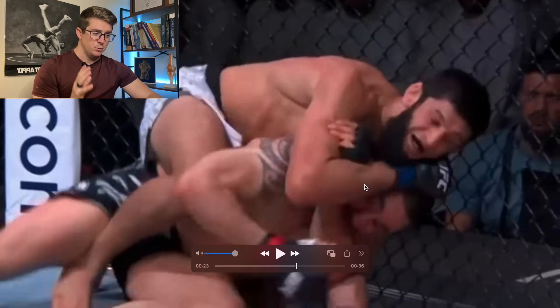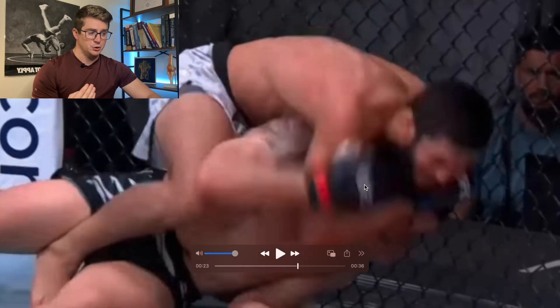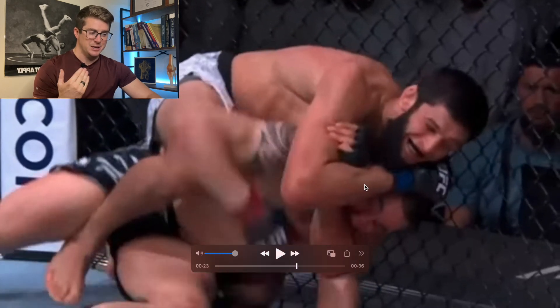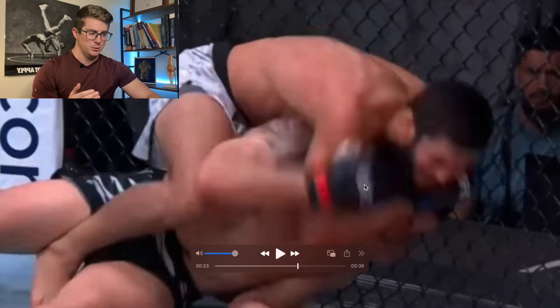In order to understand what actually happened to Robert Whittaker's jaw, we have to watch how they set this up and understand the biomechanics and anatomy associated with it.